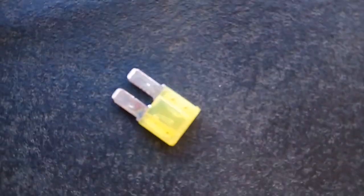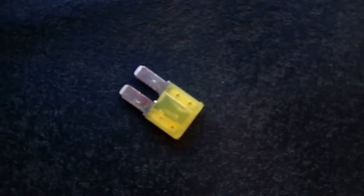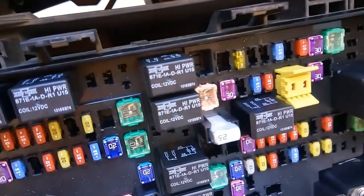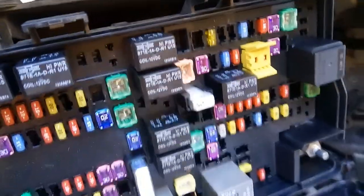As you can see, it's broken. I got the new fuse — make sure it's 20 amp — and just put it in there. Now everything should be working. Let's check it out.